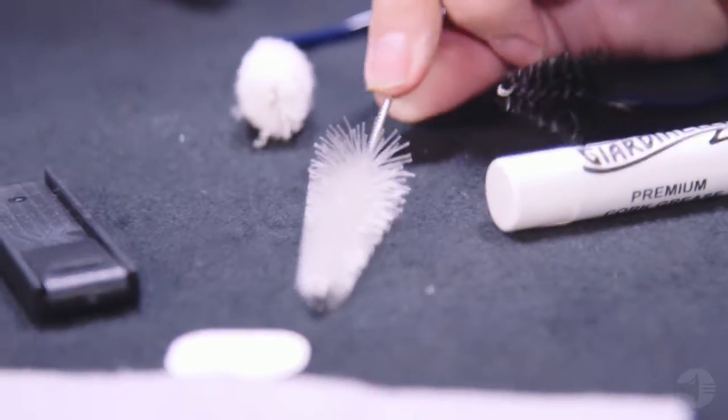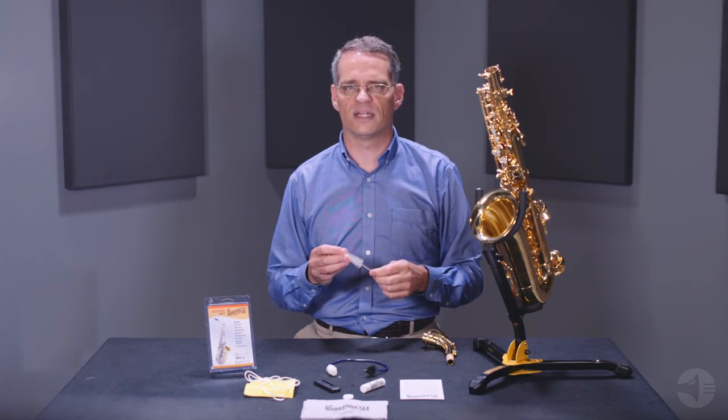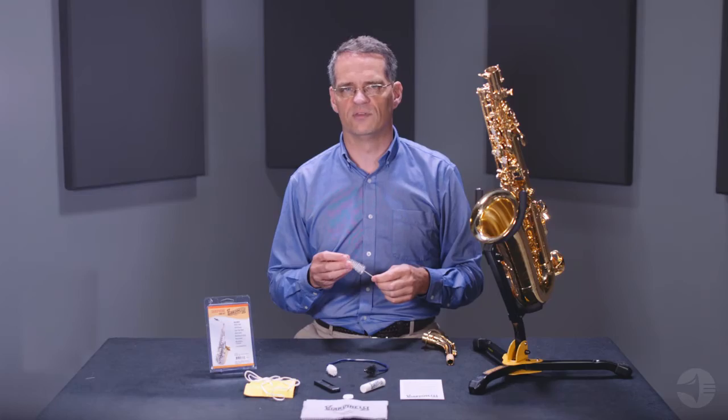There is also a mouthpiece brush. Use this to clean your mouthpiece after each use. The soft end of the neck snake can also be used to dry your mouthpiece.